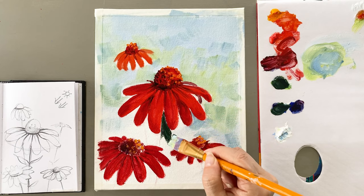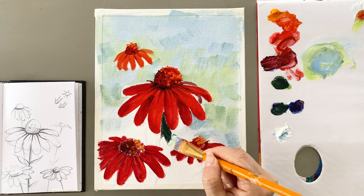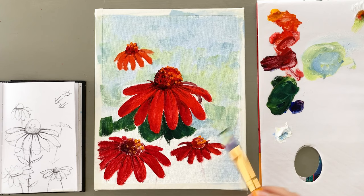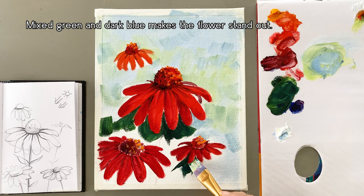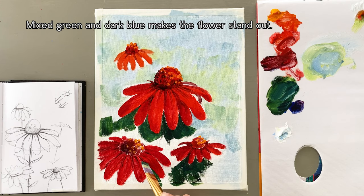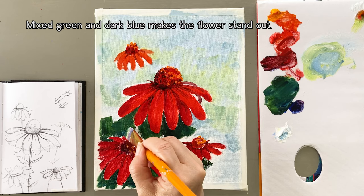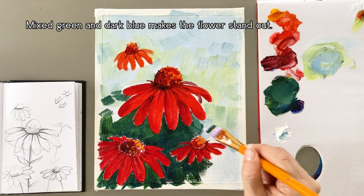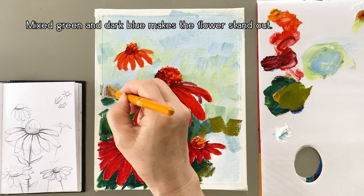Next, a mixture of green and dark blue will be painted on the bottom of the flowers. Be careful not to mix the background color into the flowers. I tried a very dark color at the bottom of the flowers so it makes the flowers stand out.